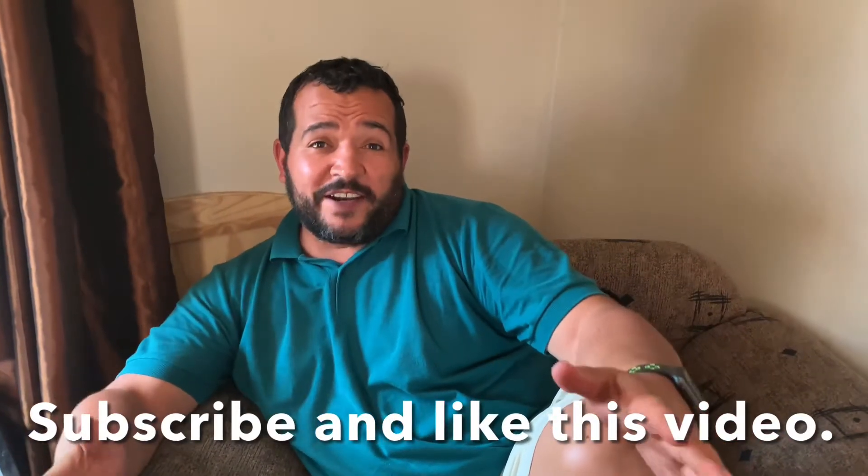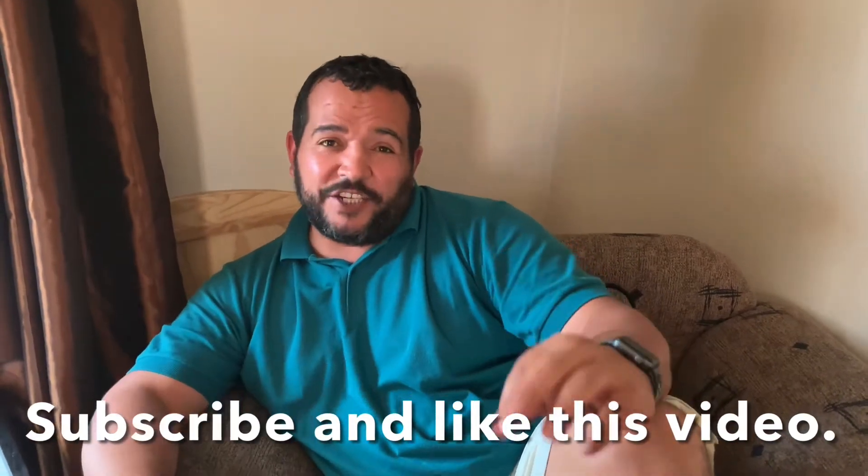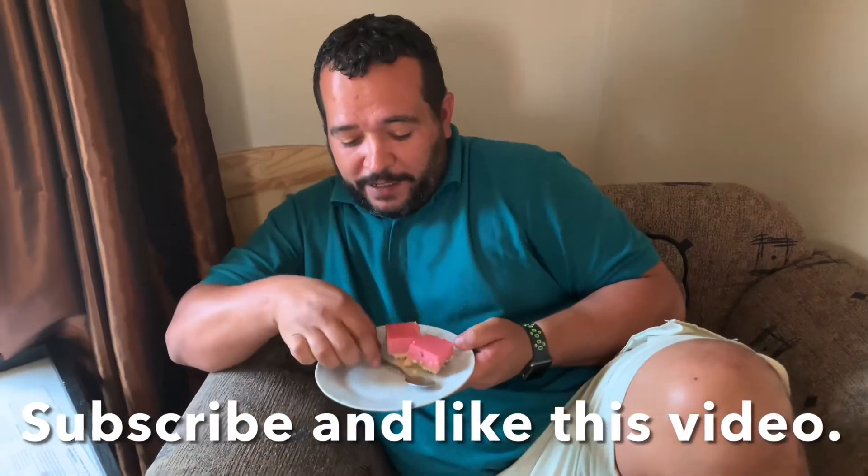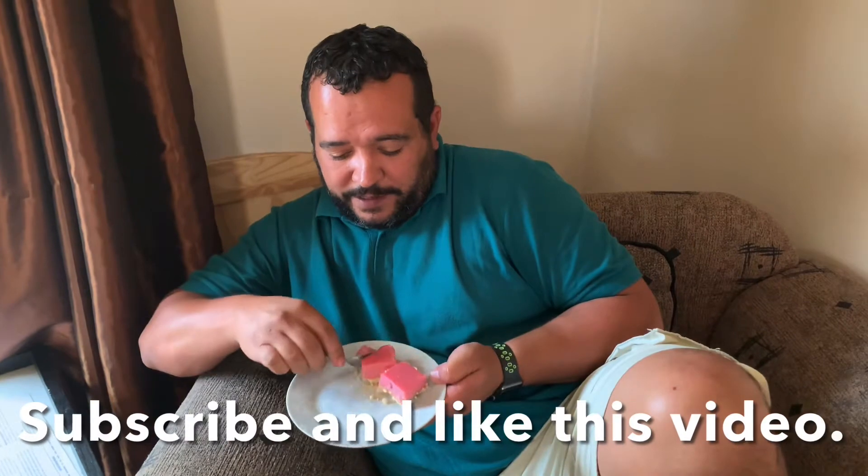Are you in the mood to make a yogurt tart? I am. It's delicious, it's nice. And this is what it looks like. Let me take a bite here because it's nice. It's scrumptious.